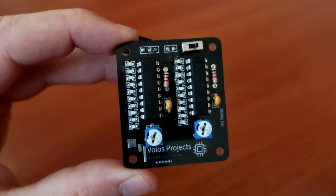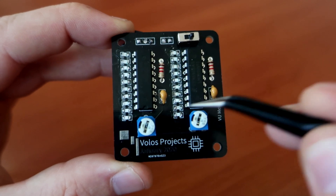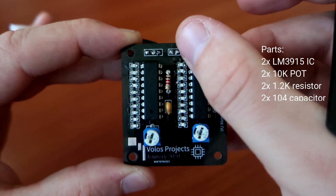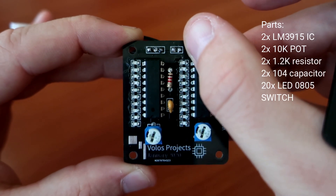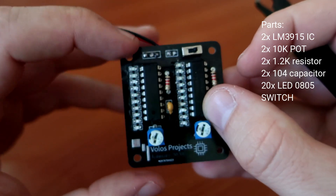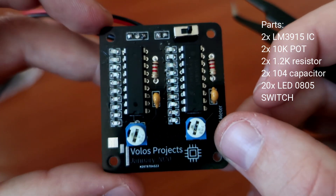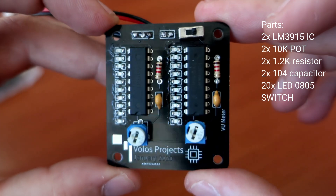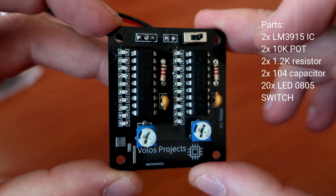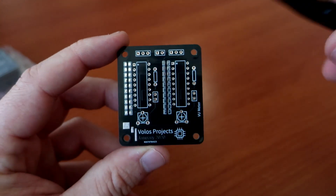So let's see what we need for this project. We will need 2 LM3915 chips, 2 10K potentiometers, 2 1.2K resistors, 2 decoupling capacitors, a switch, and 10 SMD surface mount LEDs.